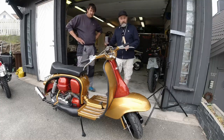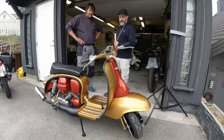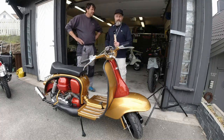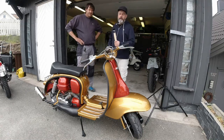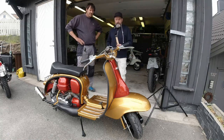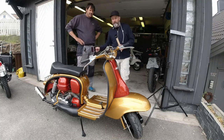Alright lads and ladies, welcome to Kickback Garage - a bit of a special edition today. I've got a visitor, this is my man Steve, and for those of you who follow the channel you will probably have heard that name before. I'll tell you all about that after I've sent the scooter over.